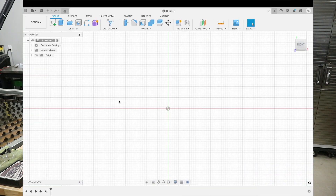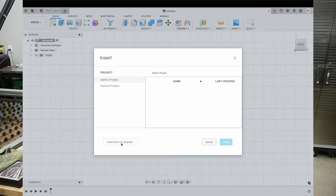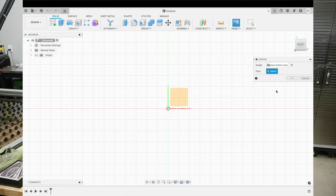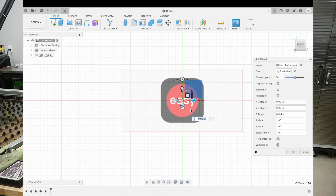Now we're going to go back to Fusion 360 and go over to Insert, Canvas, and insert from the computer. We'll go to the desktop and there's the easy button. We open that up and it wants us to select a plane — we're already selected on the front, which is the plane we want. We'll go ahead and click it and you can see there's our easy button. I'm not worried about sizing and scaling it yet, we'll do that in a second. Hit OK for right now.